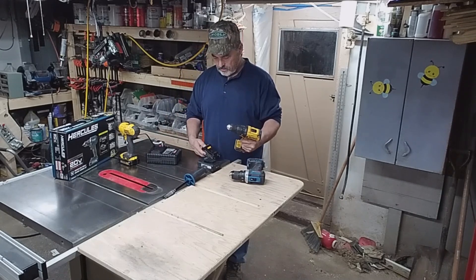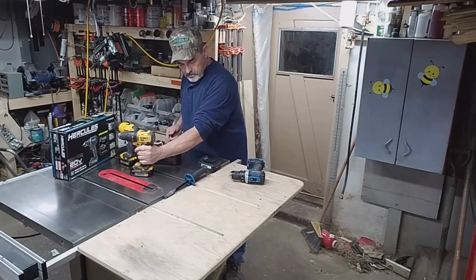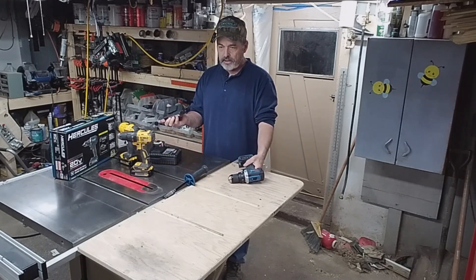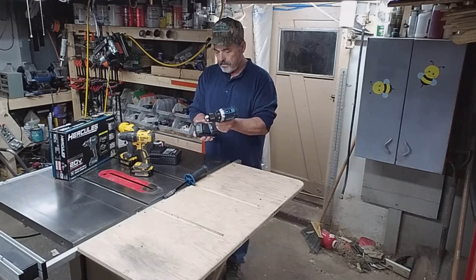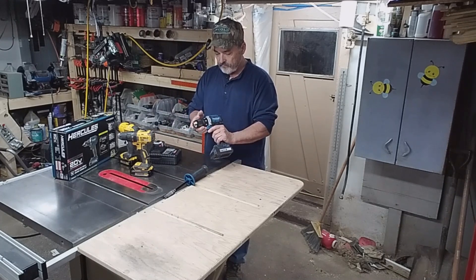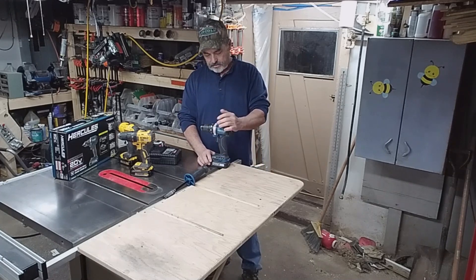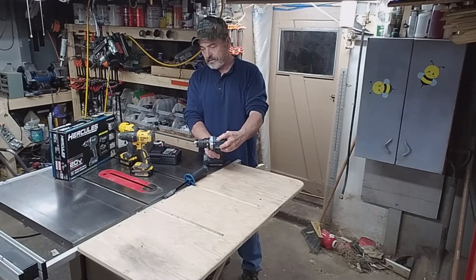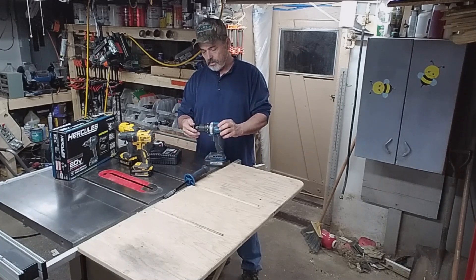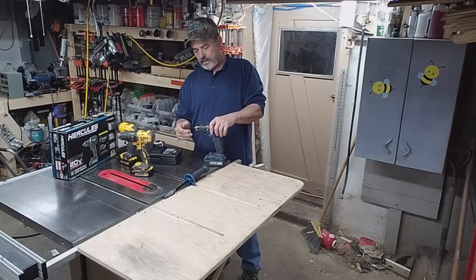The batteries all hook on the same way, just like a DeWalt does. They come apart the same way. This is a 20-volt drill, but I'm sure you can get longer-lasting batteries for it. So your battery indicator is on the back, it's brushless, two-speed, just like the rest of them, and the chuck's got metal on it which I like.